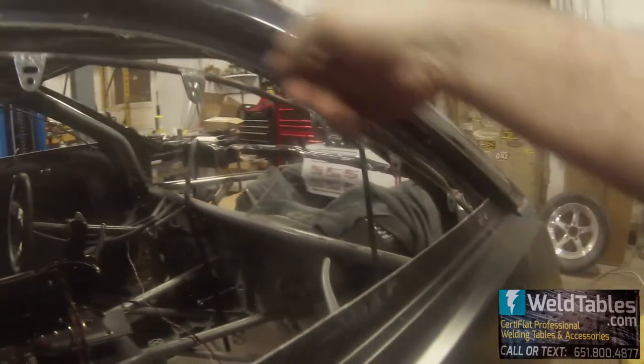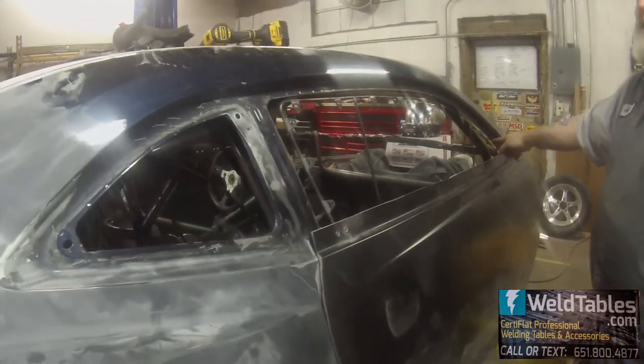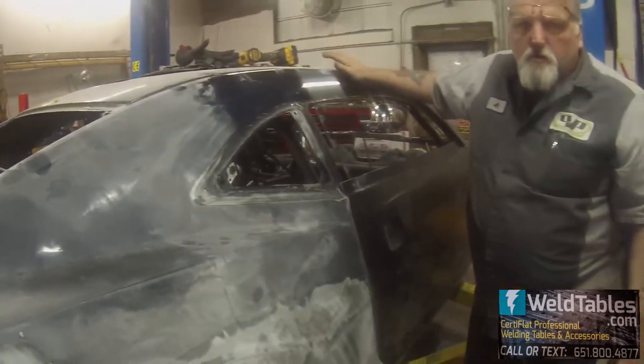I haven't got the weather stripping on yet — that'll be done tomorrow. The windows will get cut tomorrow and I'll have them in, so maybe we'll get a picture of that yet tomorrow also.